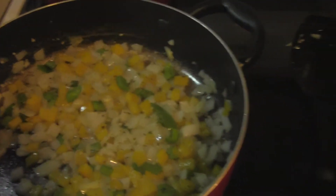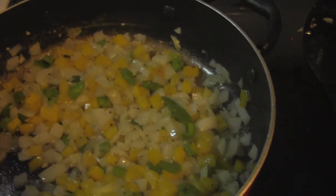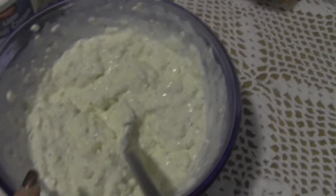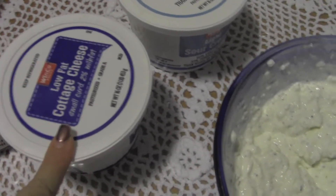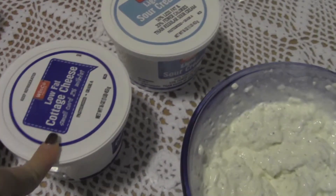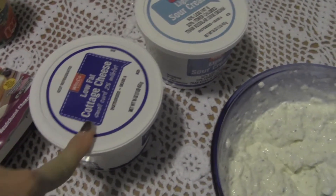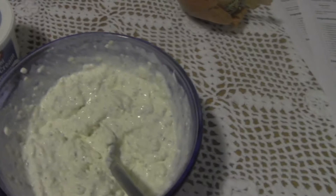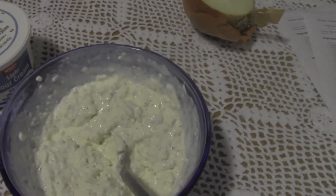Okay, sorry — getting sidetracked. What I did was put in my onion, half of the bell peppers, and some chopped garlic, and then I rinsed my spaghetti noodles. Here is my cheese mixture: eight ounces of low-fat cream cheese, eight ounces of cottage cheese — you can substitute ricotta if you prefer — a quarter cup of sour cream, more chopped garlic, and some Italian seasoning. I'll put the recipe down below.